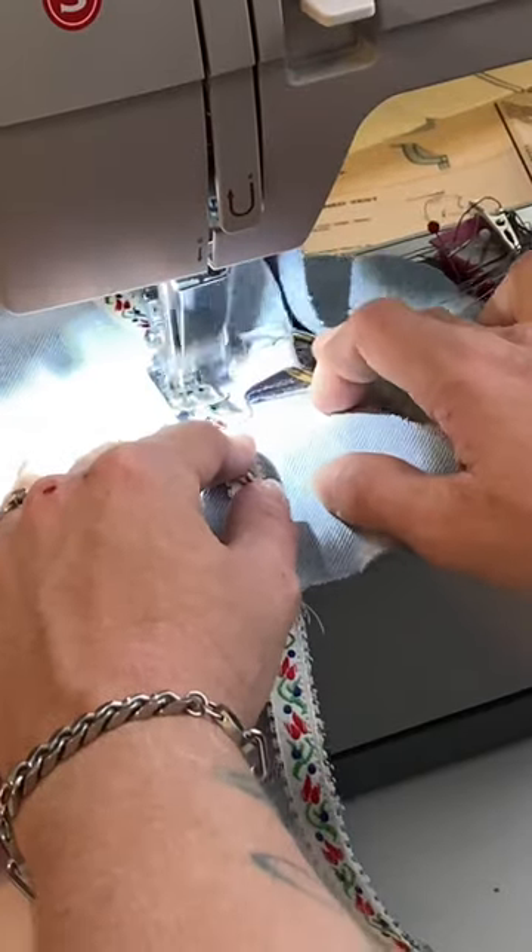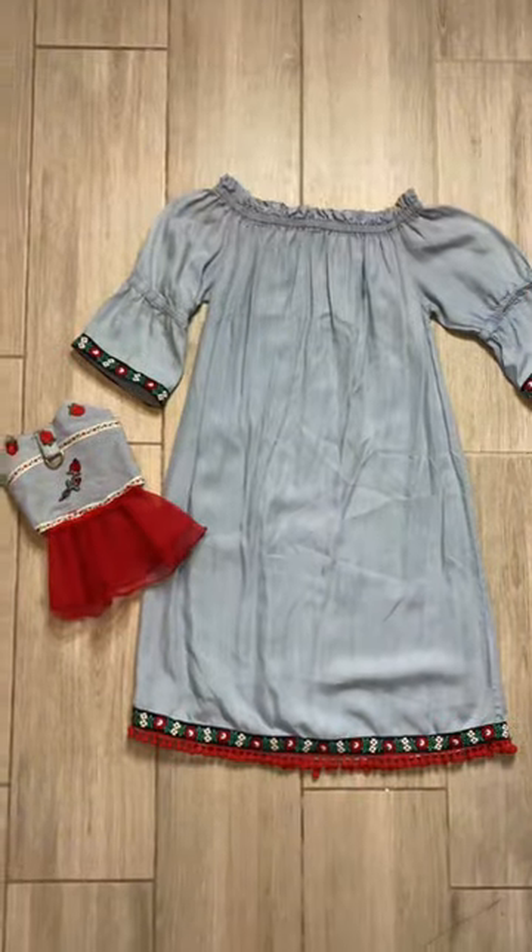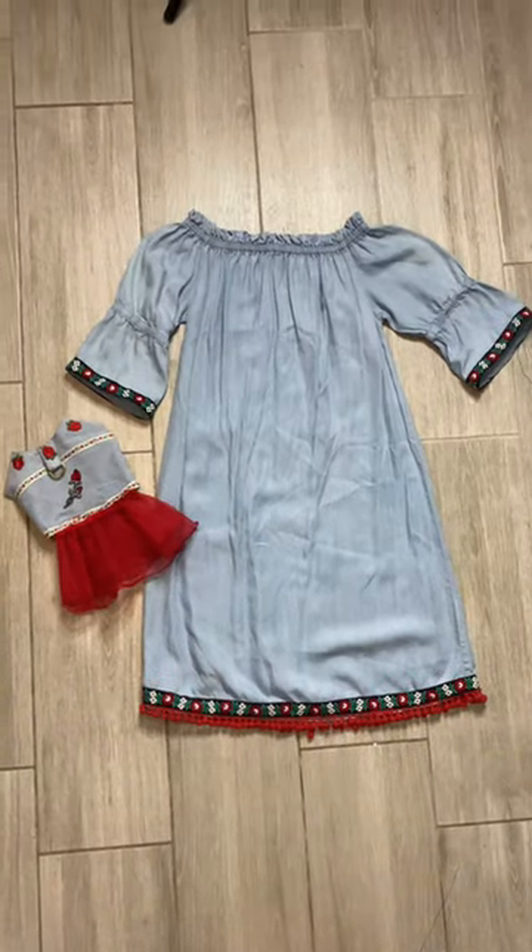Alrighty folks, it's DIY time at the Taylor Shelley workshop. Today we're getting festive for Cinco de Mayo with some matching outfits for me and my furry friend.